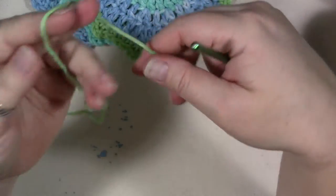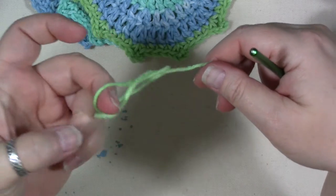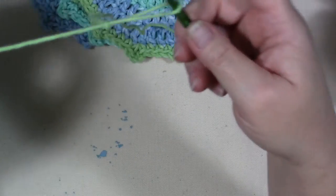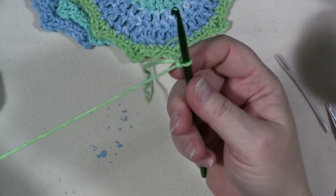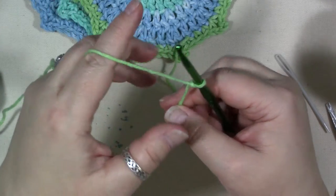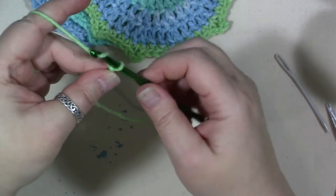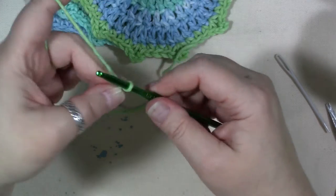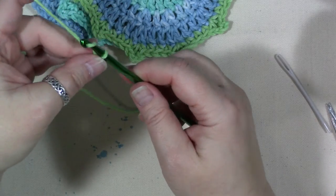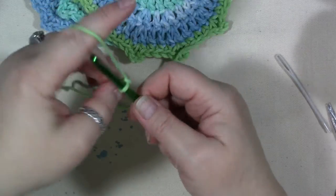We're going to start with a slip knot. Make a loop, then reach into the loop, grab that end of yarn, and pull. Stick your crochet hook in there and pull to tighten. Hold the end coming out of the ball in your hand, hold the tail down with your thumb and middle finger, and then chain three — by taking the hook in the loop of yarn, reaching around, grabbing the yarn end coming out of the skein, and pulling it through to create a new loop. Do that again and again.